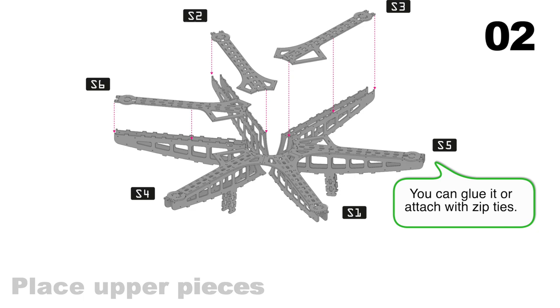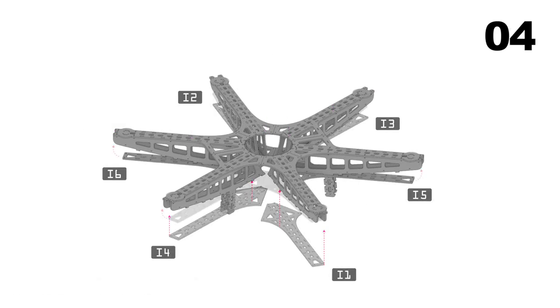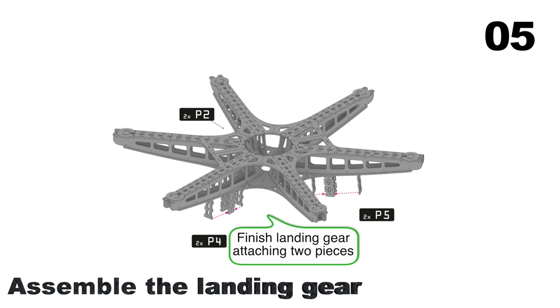Glue or use zip ties to make the connection strong. Do the same with the lower part of the arms. Bend this last part to fit the rest of the arm, then finish the arms by adding the landing gear.